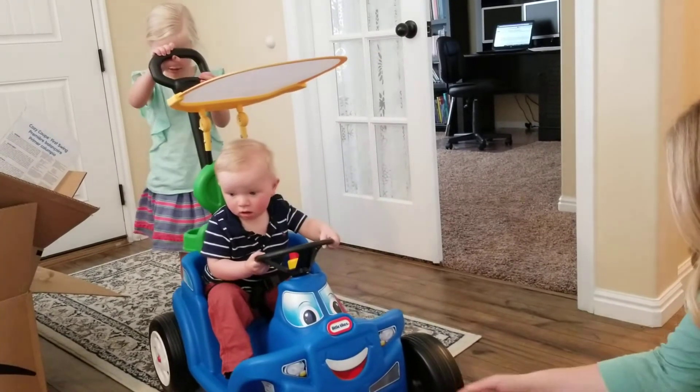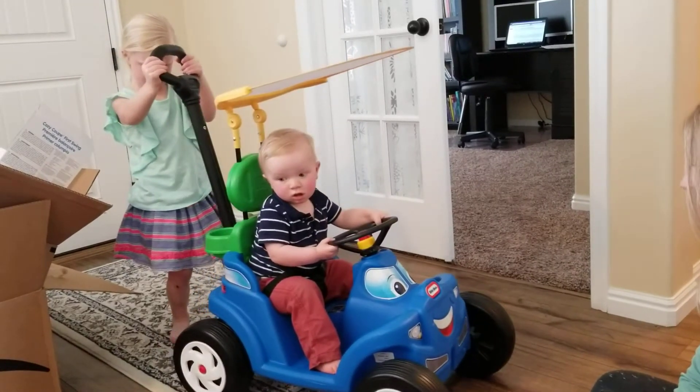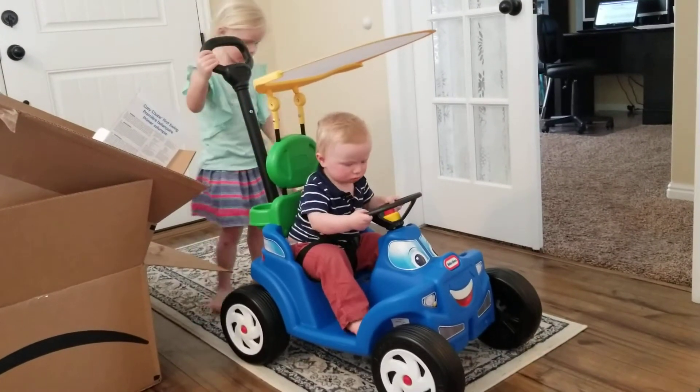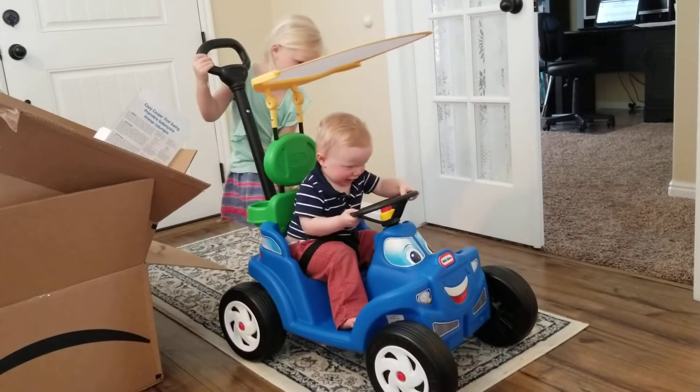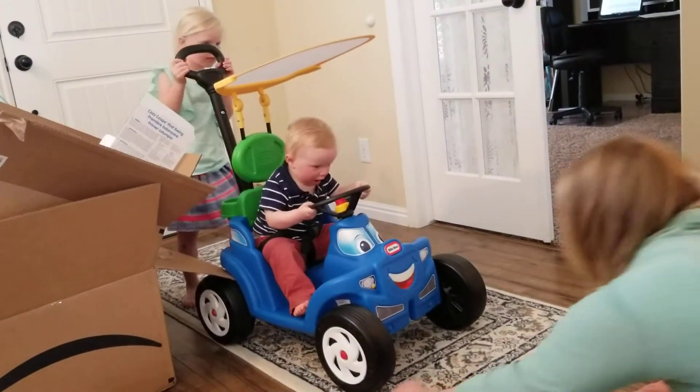I am. See? Push. Pull him backwards all the way to the door and then push him straight for a second.